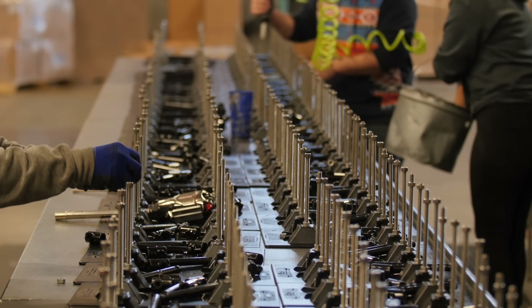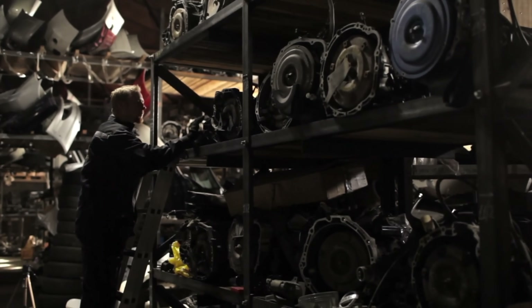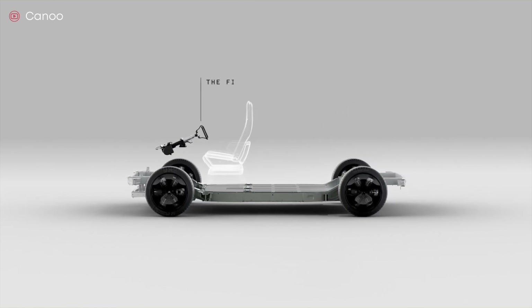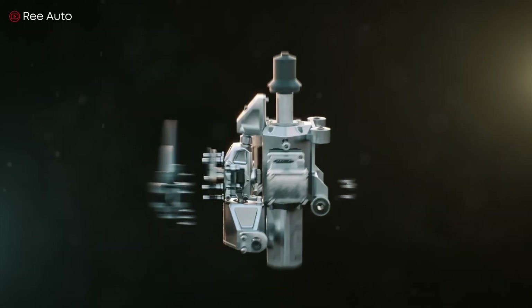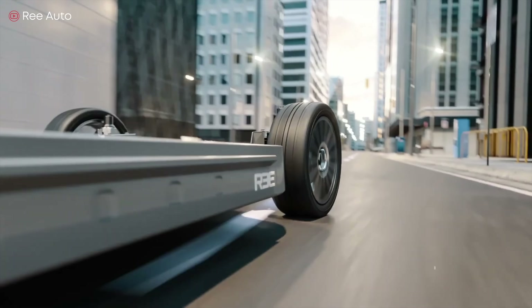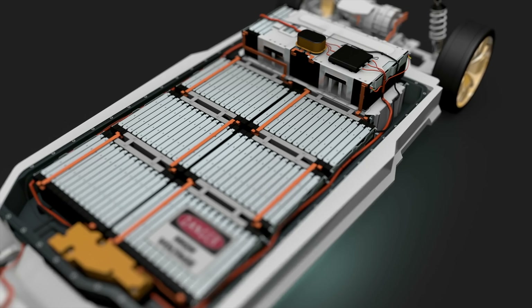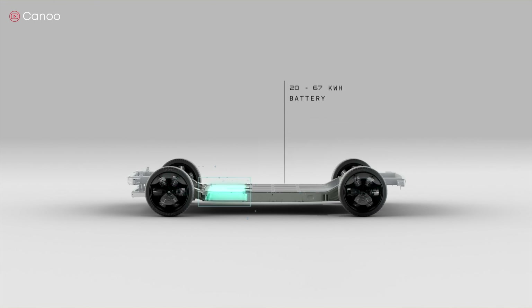Did you know that a conventional internal combustion engine can have as many as 2,000 moving parts? But an electric car has far fewer moving parts because they have an electric motor instead of a gas-powered motor. For example, the drivetrain in an electric vehicle can have around 20 parts. Overall, fewer moving parts means fewer mechanical problems, but that doesn't mean electric cars are maintenance free. Electric cars have complex electrical components like power steering motors, AC pumps, and high voltage relay banks.